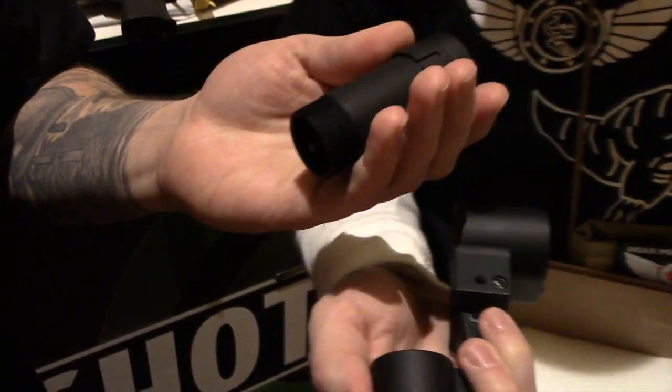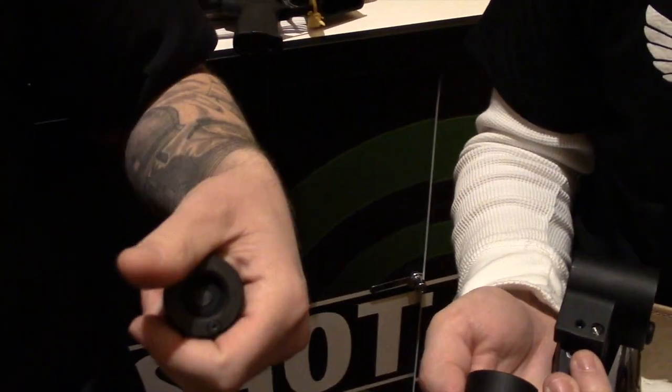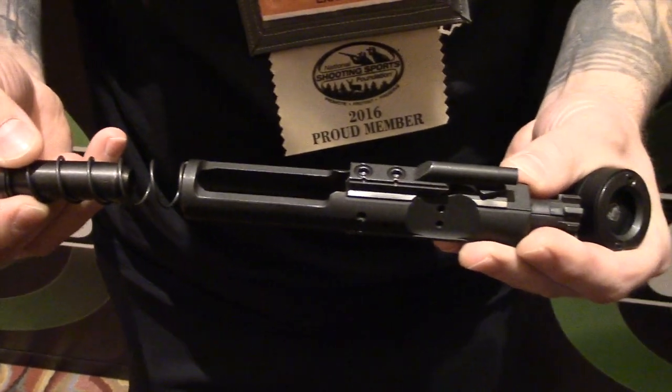So you can disassemble the system from the rear — pop your takedown pin, remove your bolt carrier, clean it, repeat the process in reverse order and back to assembled system and ready to fire.